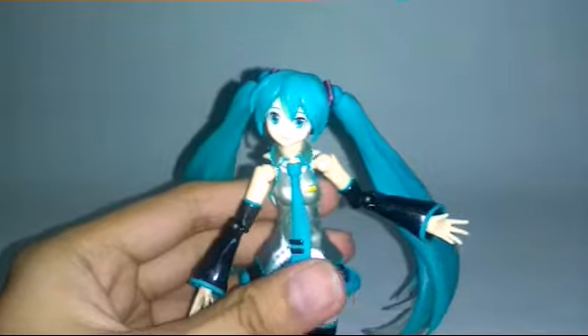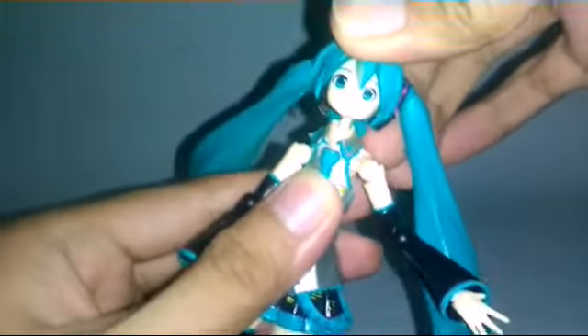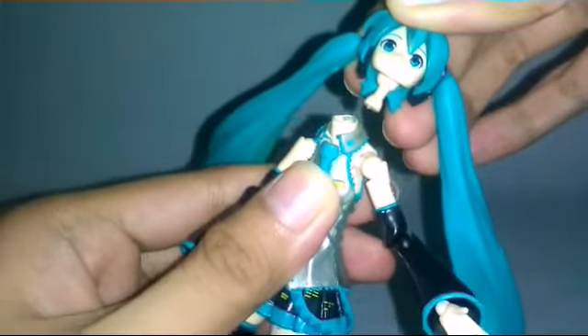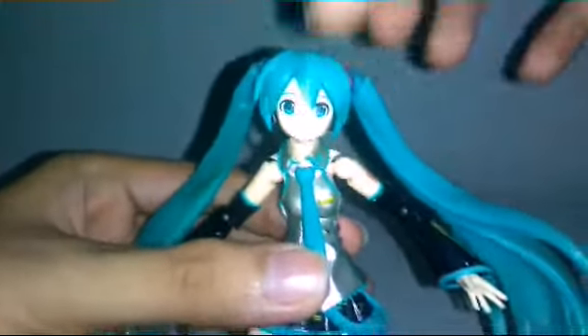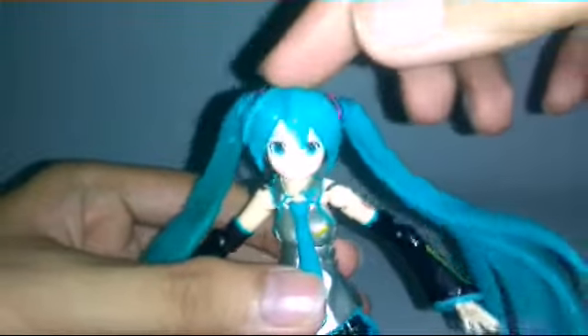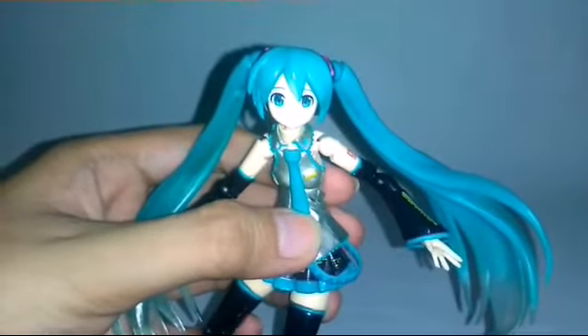When it comes to the articulation, her only issue is the very loose neck piece. The head keeps popping off. So for the articulation, her only issue is the head — the very loose neck. But for the details, I think it's really, really good.